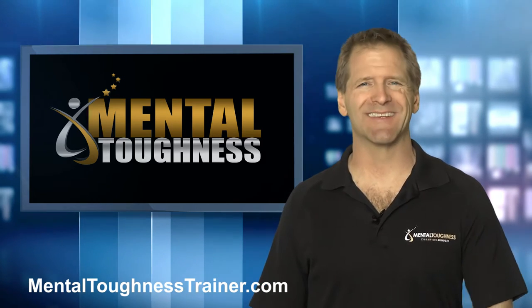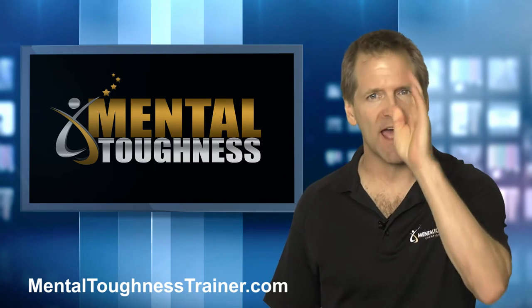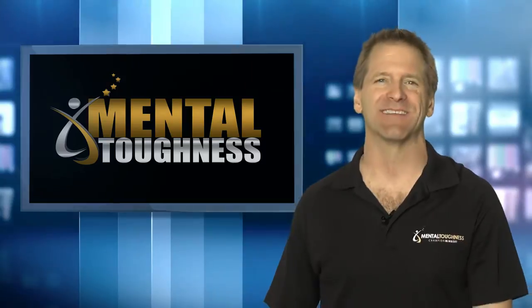In this video, you are going to get three tips to help your athletes focus in competition.